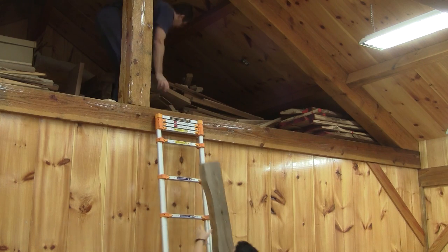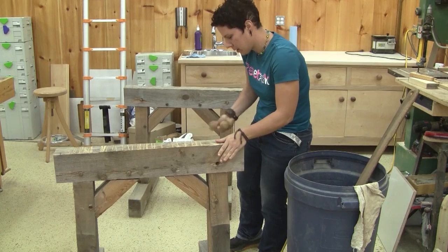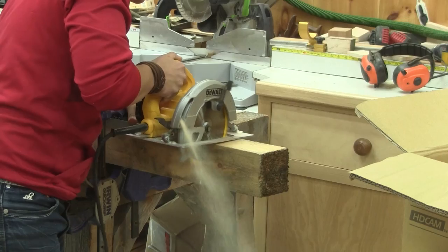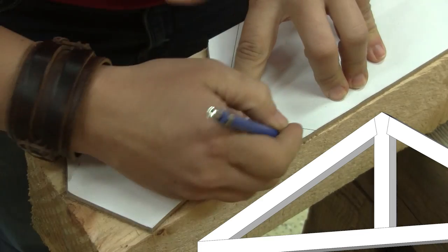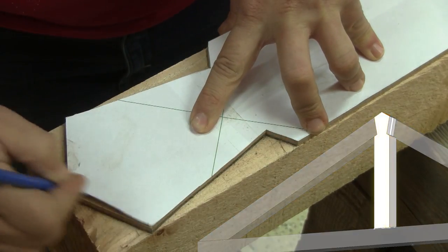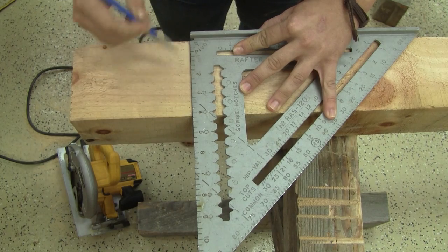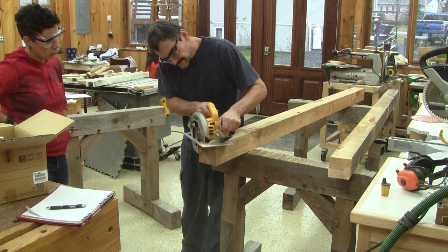But before jumping on the tools, we assemble three of my saw horses. Then Caroline makes her first cut. Next, using the pattern we made, she can mark the end of the most complicated part of the truss — the queen post. When the four sides are traced, I show her how to gauge the right cut angle by making a series of parallel cuts up until the right one.